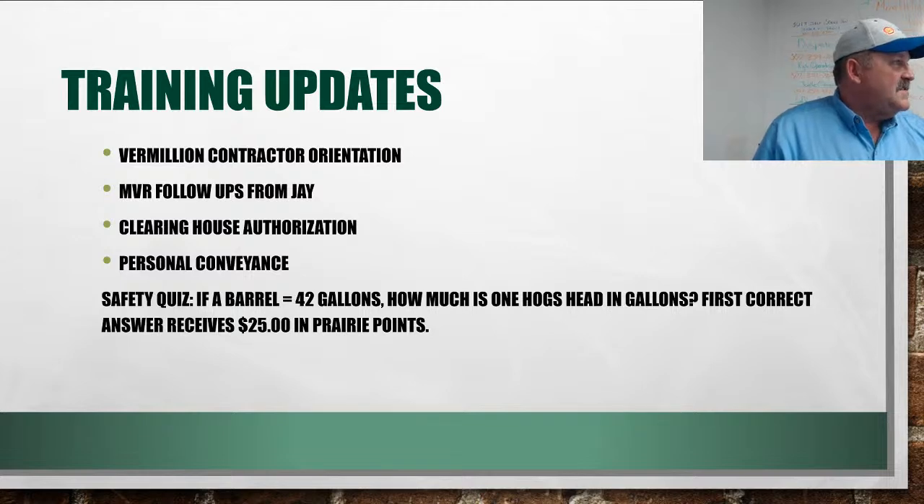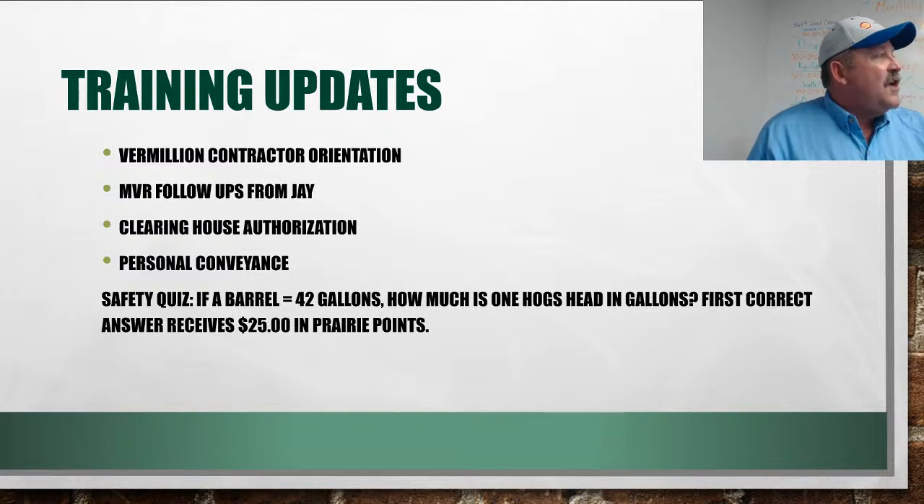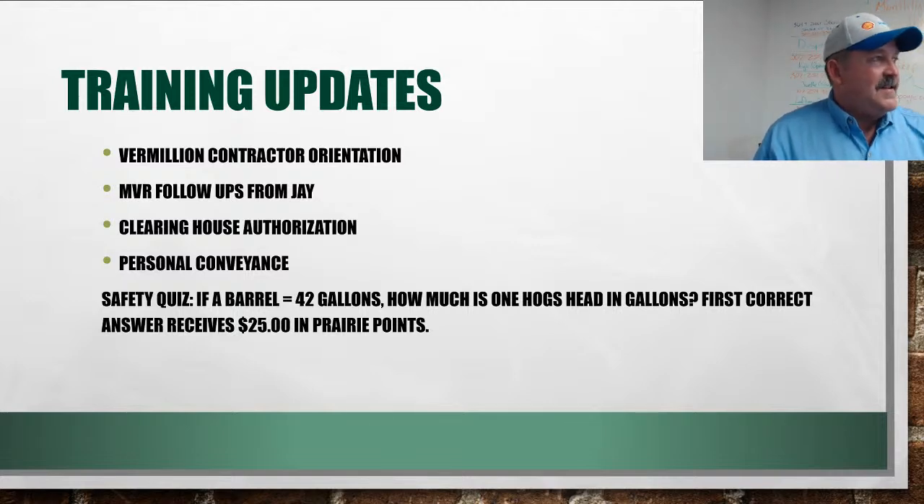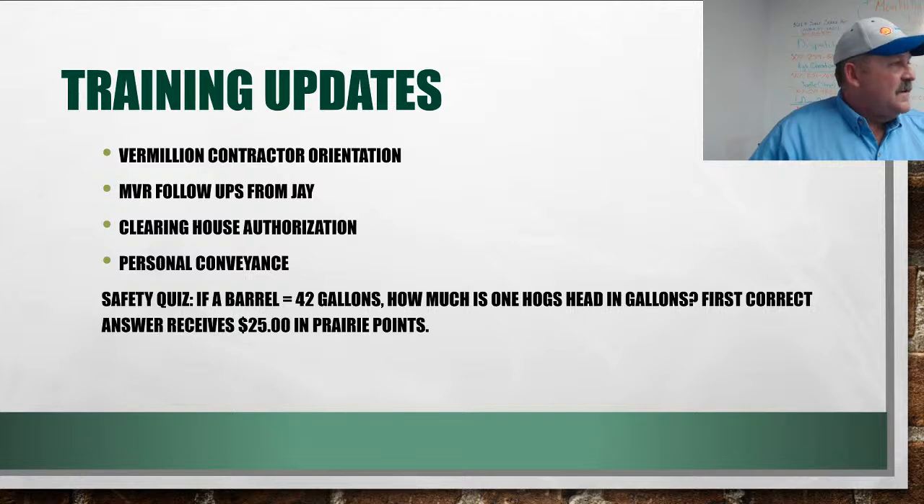There are a lot of issues right now with personal conveyance. You cannot use personal conveyance if you're under dispatch to go to a load, go to maintenance, or go to fuel — anything job-related that betters your ability to work. If you end your day knowing what your next load is and drive out to sleep on that location, you're bettering the company's position — auditors will call that an illegal use of personal conveyance. You can run to a truck stop to get food, but technically you should drop your trailer. As long as you note in remarks that you're getting personal supplies to live in the field, that's proper use.